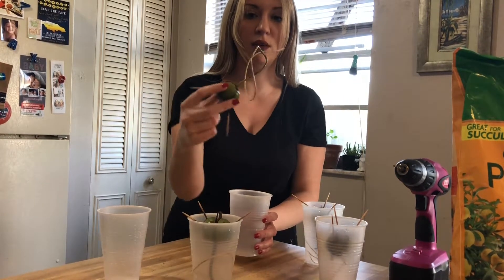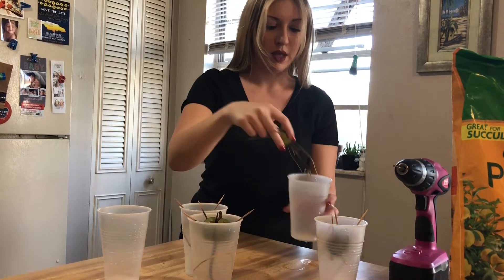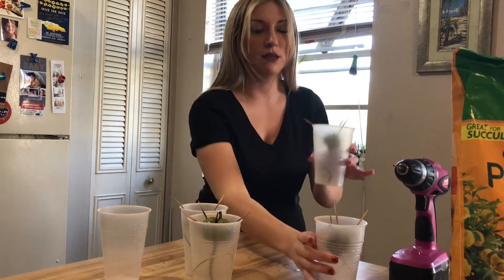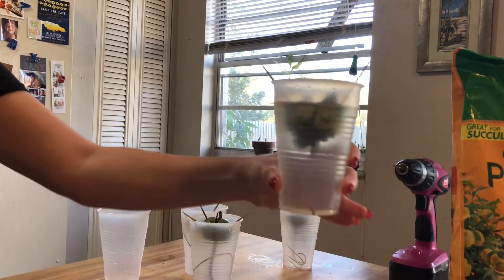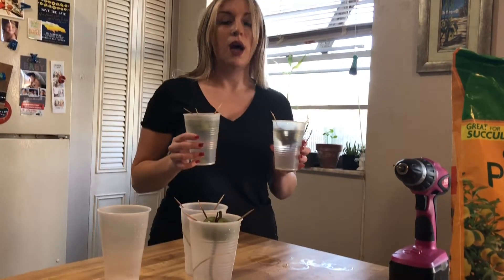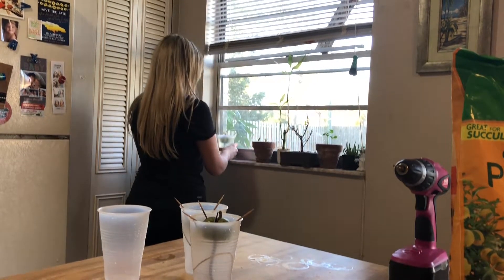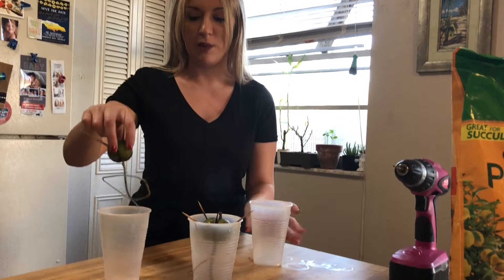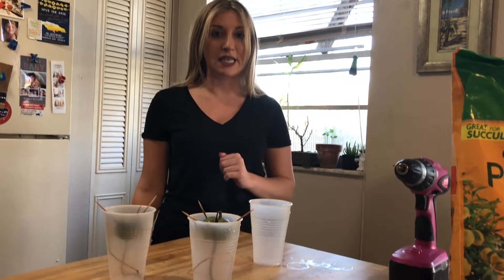This one has a pretty good root system — nice and thick — so I'm going to put this one in soil too. This one has a bunch of little babies; I think it wouldn't do too bad in soil but I'm going to keep that one in water. So these two are water — I just filled them up so there's only a little bit of the seed sticking out from the top. I'm going to place these two back on the windowsill where they have been growing since birth.